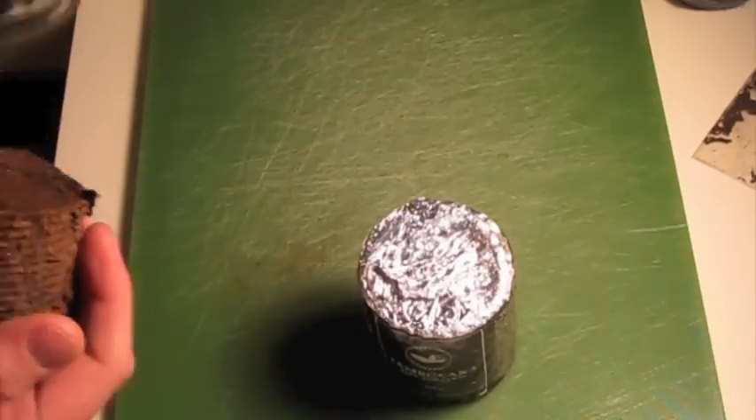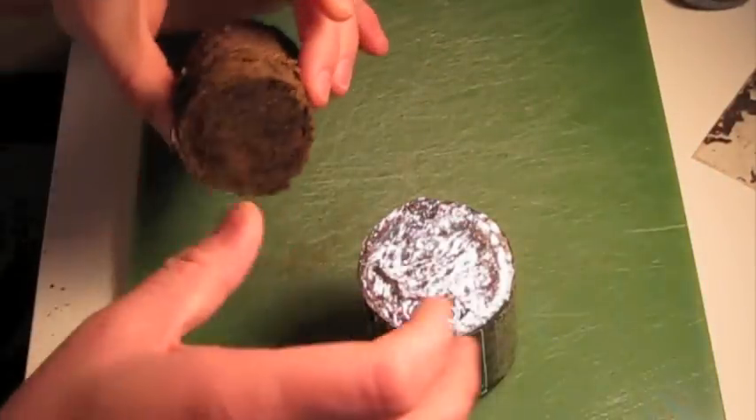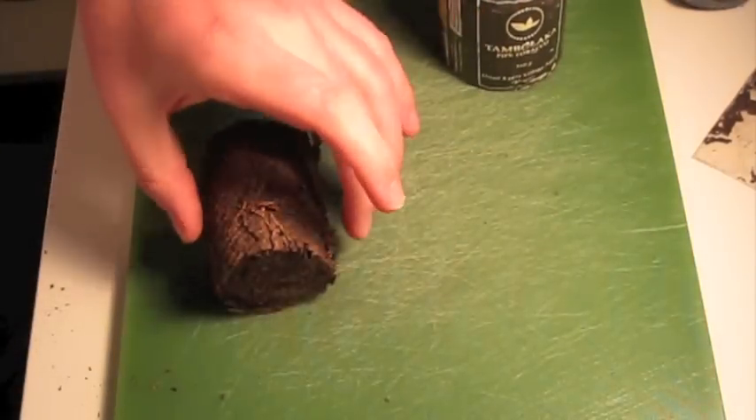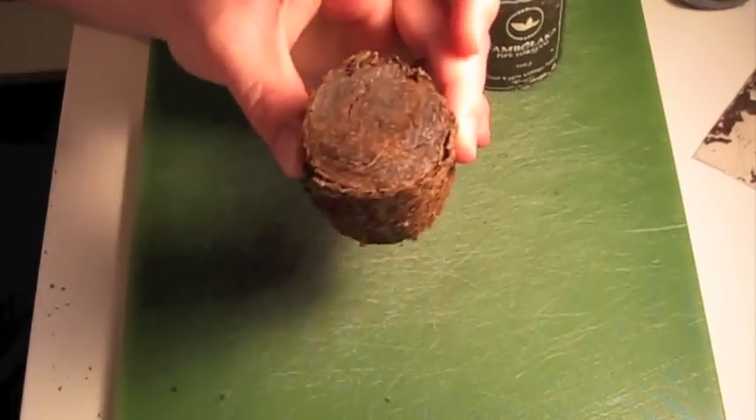When you unwrap it, there's a small cord around it that I've taken off already, and it comes out in a block about like that. You can see it is very dense, quite dry and hard.